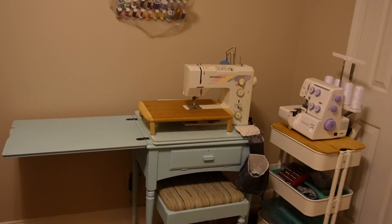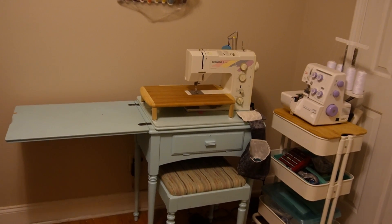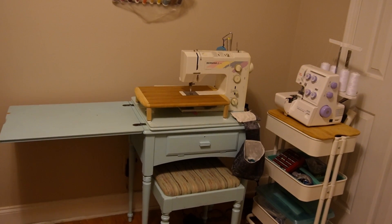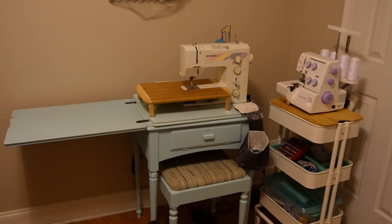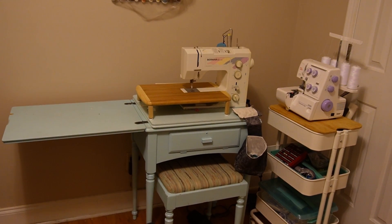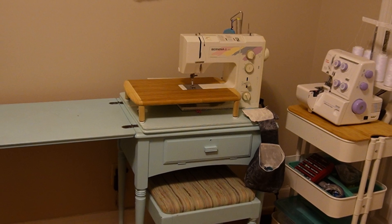You are currently looking at my sewing corner. I have a vintage Singer 66 table that I got from my father. I said I would never get rid of it, but it is currently not serving the purposes that I need it to serve.